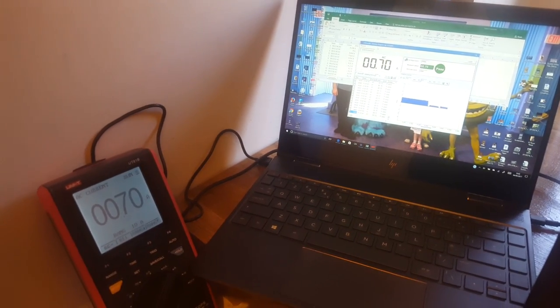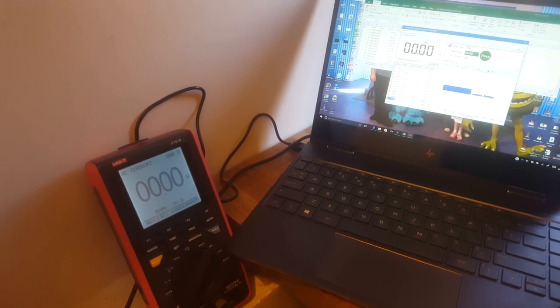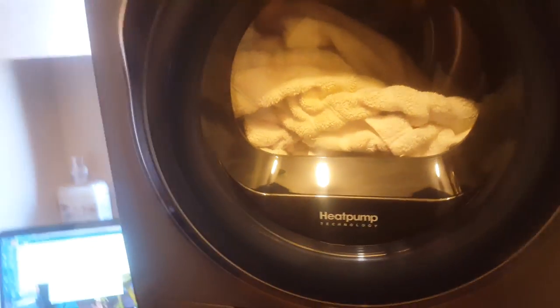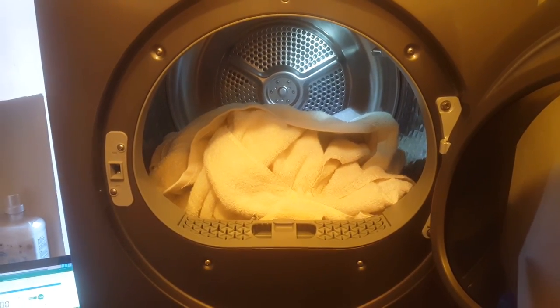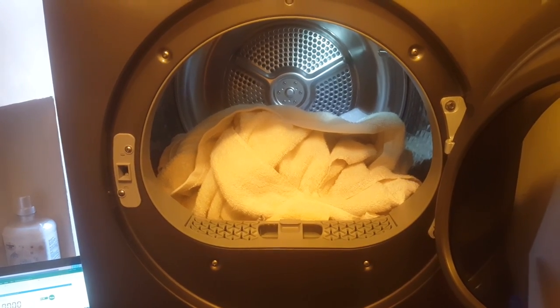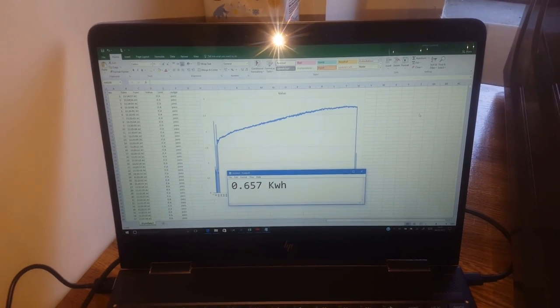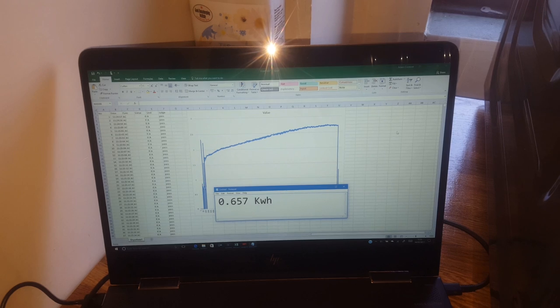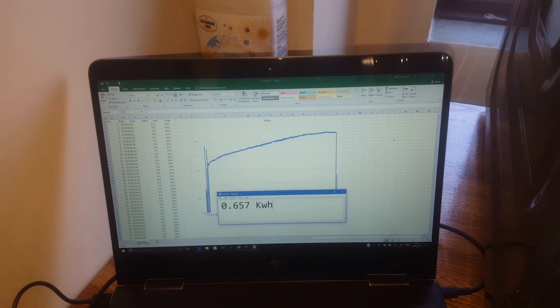The dryer is in its last minute of its cycle and you can see the current has now dropped down to 0.7 amps. So that's it — it is finished. They're pretty dry. Basically 1 hour 15 minutes to dry five towels, a four kilogram load. That drying run calculates as 0.657 kilowatt hours — the amount of energy required to dry five towels in the Samsung heat pump dryer.